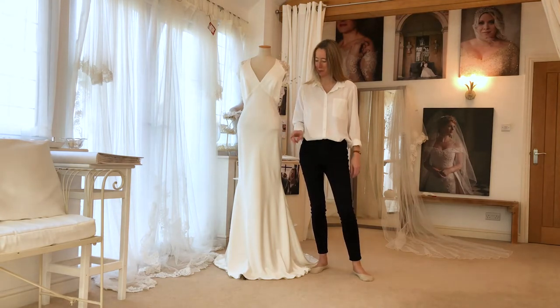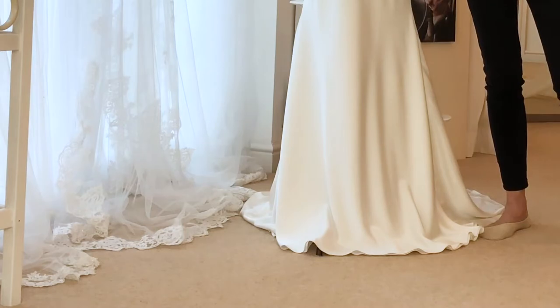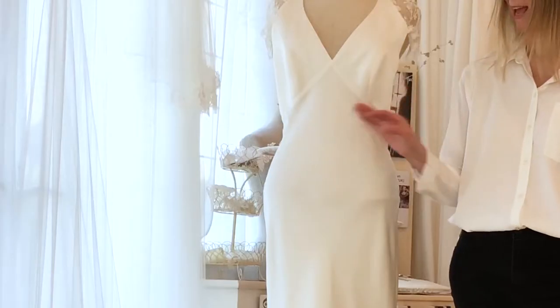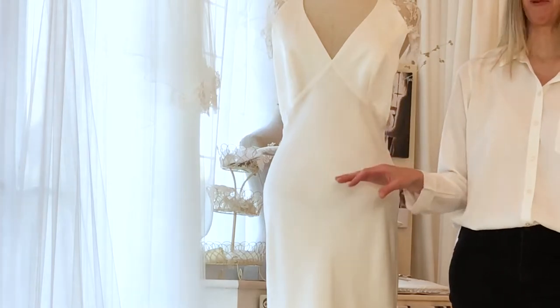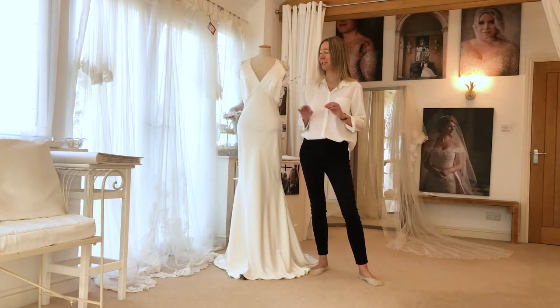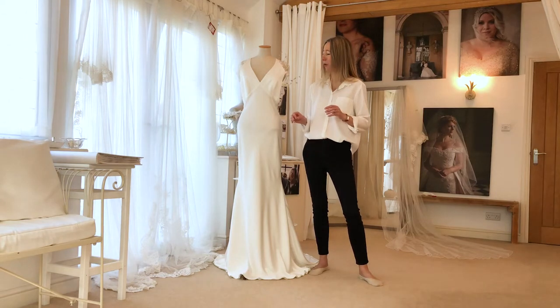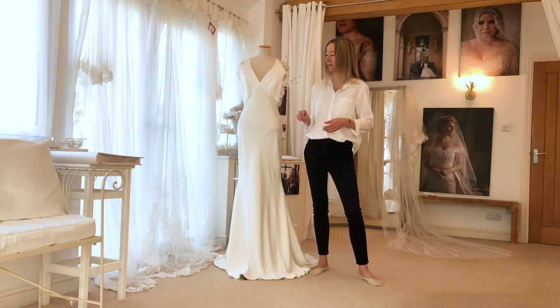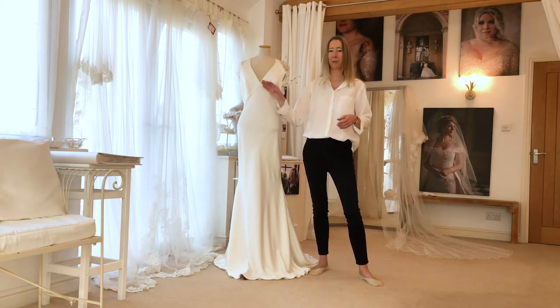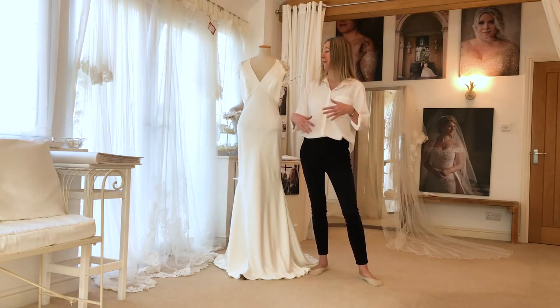The two things that bothered my bride were: one was the length, which is absolutely fine — we can take that up. The other thing that bothered her was the fact that the area around here is so unforgiving. She's a beautiful shape and the fit is gorgeous. We didn't need to change anything about the fit. We considered having a belt, having some other kind of embellishment or something to draw the eye away, but in fact this area is beautiful being plain and very, very flattering.